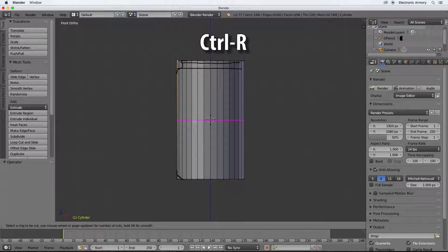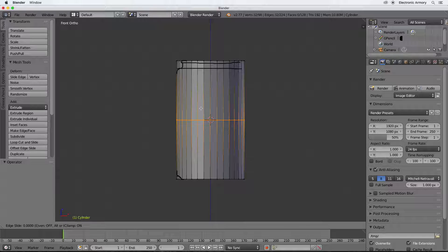With Ctrl+R you can see a purple or magenta line appear. If you drag around your model you'll see it doesn't move until you hover over the right area. This will add extra vertices and an edge wherever that line is. I want to place it horizontally across the top - click first to add it to the mesh, then move it up to the desired point. This is why we use the grease pencil - so I can draw what I want and then use my tools to manipulate the model to match.